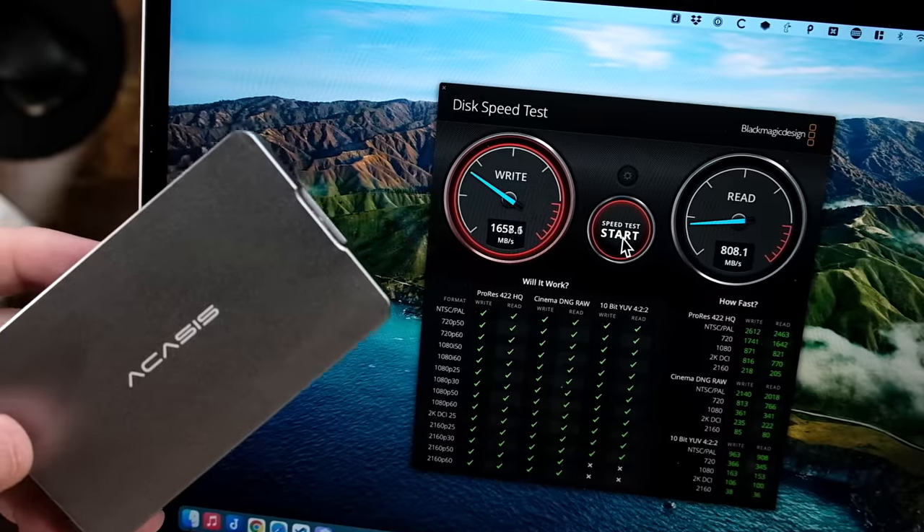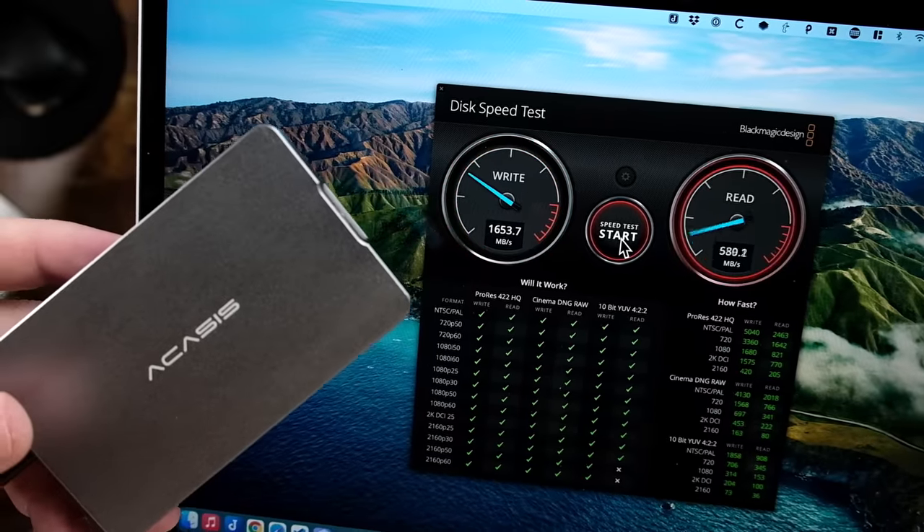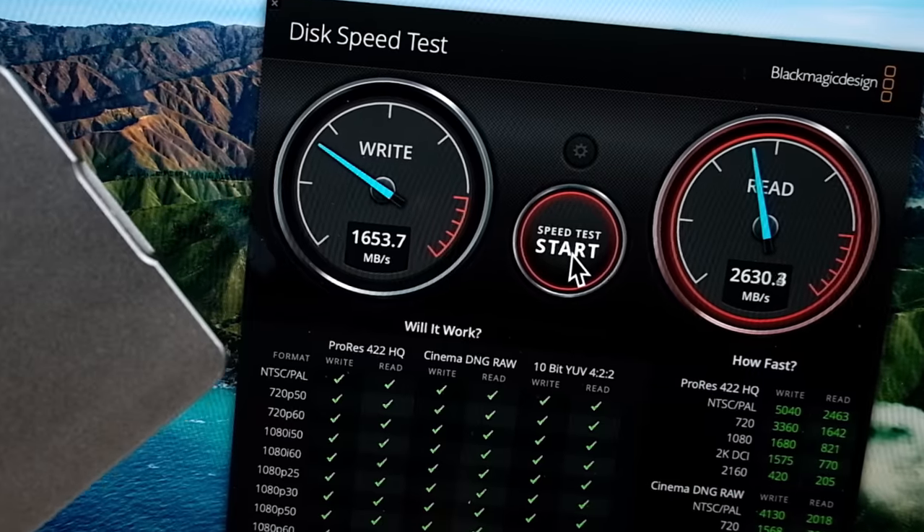Running a speed test now — you can see the write speed is about 1,600, but look at the read speed. You aren't going to see these high speeds unless your computer supports Thunderbolt 3 or Thunderbolt 4, so make sure you check what your computer is capable of handling before you invest in an NVMe type of drive.